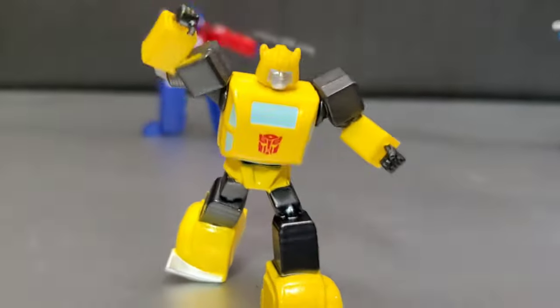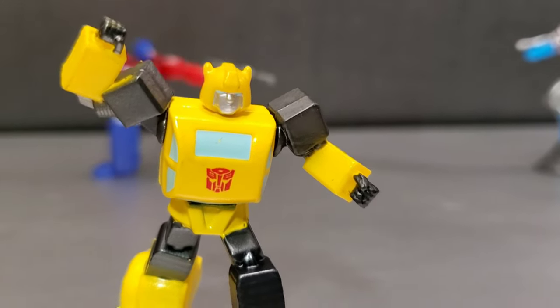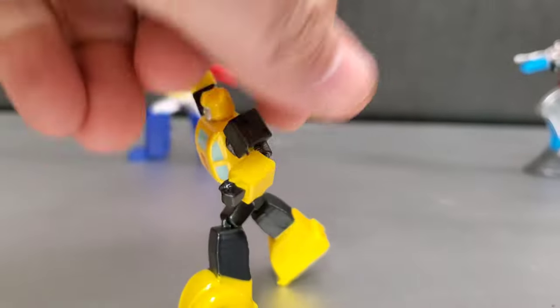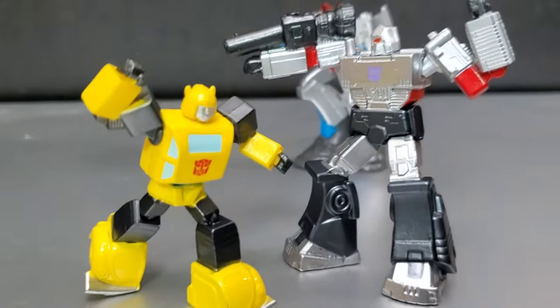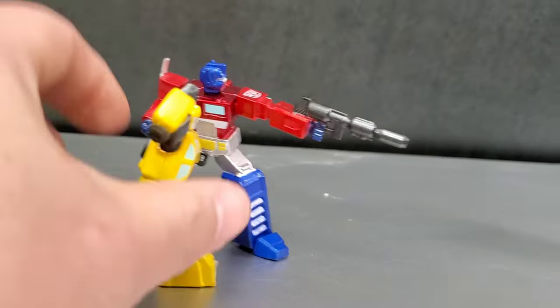Bumblebee looks cool. The paint is applied very well on this figure. Face sculpt is fine — maybe he's doing the Breakfast Club fist, like he did in the Bumblebee movie. Turning around to the back, very G1 accurate. I do like the Bumblebee, though he's a little large compared to the others — maybe he should be a tad bit smaller.